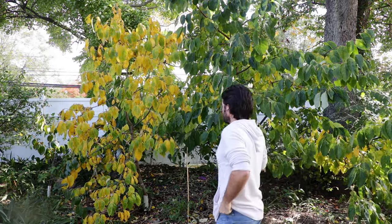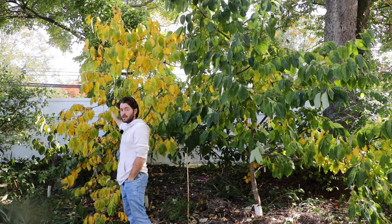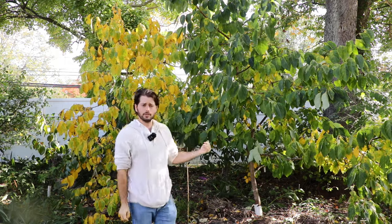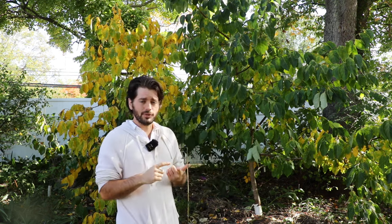Finally, we get to the American persimmons. This is my Proc here on the right and Celebrity on the left. Proc is just an earlier-to-ripen variety — I find that's a huge bonus, especially if I want to eat persimmons earlier in the season, before the hoshigaki are ready. It also has a great flavor of rum, raisin, and dates, as we talked about.